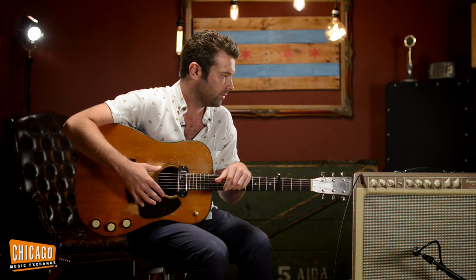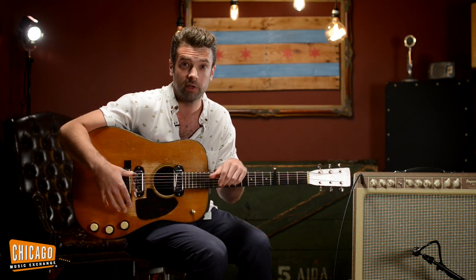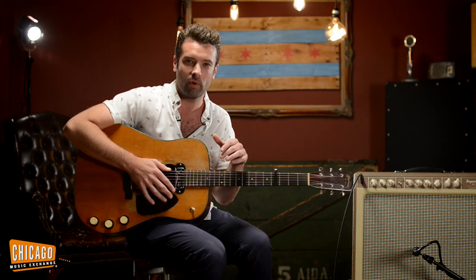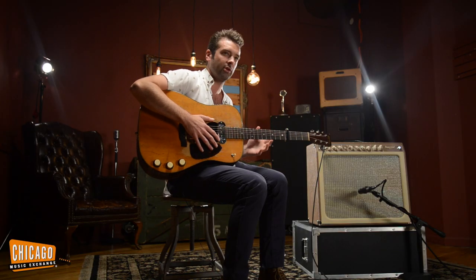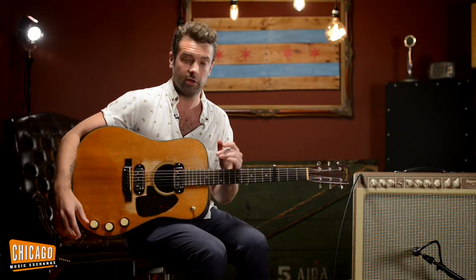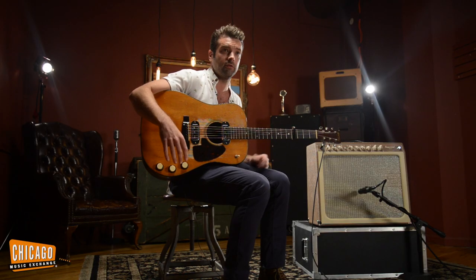The bridge is real bright and awesome. I did some stuff with overdrive with the bridge because it behaves more than the neck and the middle pickup, which just want to howl like crazy. You can get some absolutely incredible musical feedback — very musical, like just notes, whole chords will come out of the guitar on their own. Really like some accidental magic, for sure.